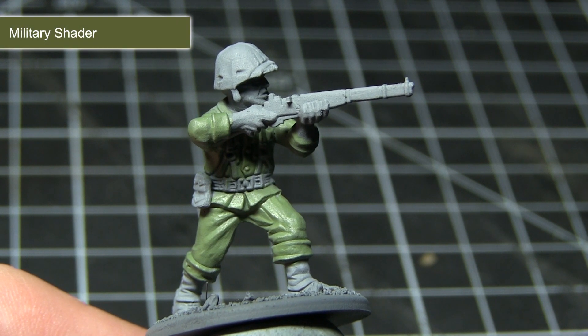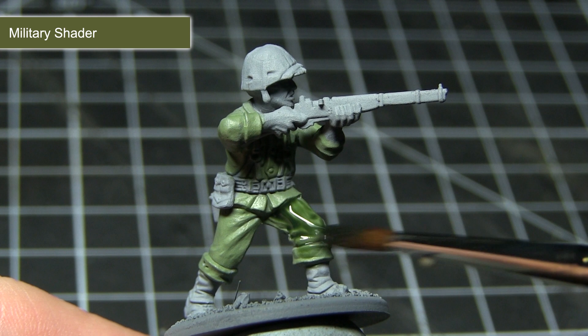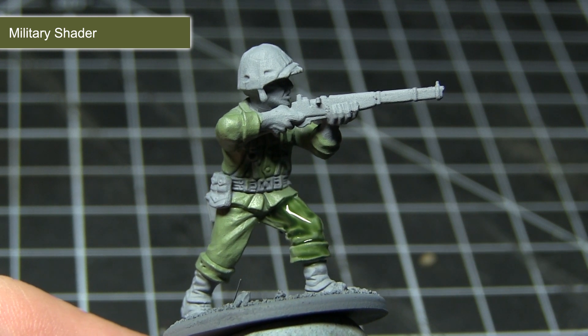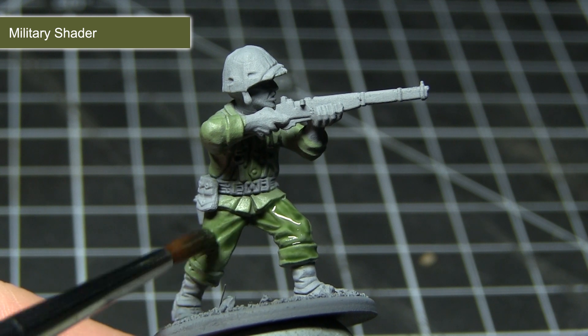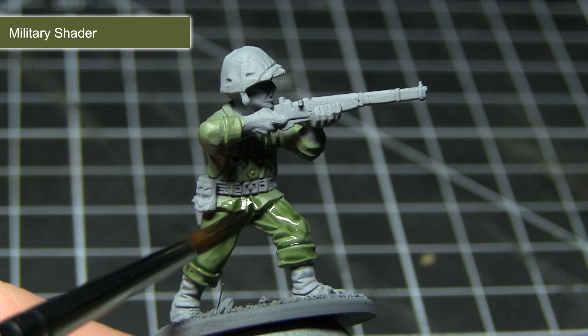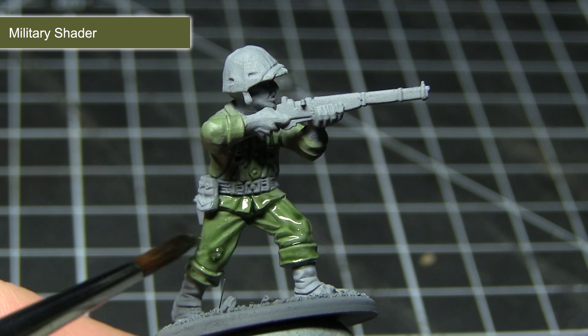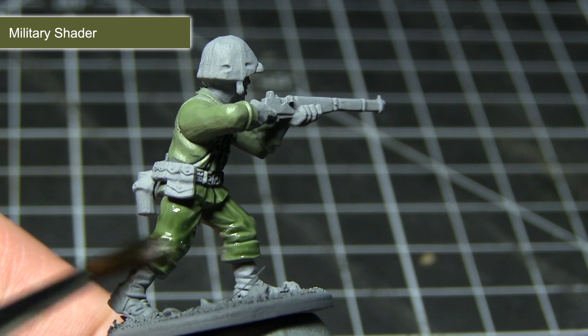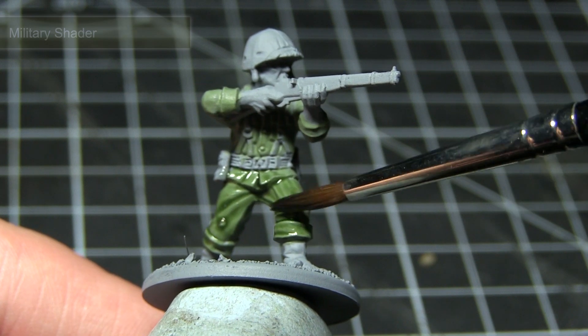With the base layer of Army Green completed, the next step is to apply a wash of Military Shader over those areas. This wash will flow into the recesses and really help to bring out the detail by enhancing the shading. I'll be watering down my wash to one part wash to one part water. If after drying the wash isn't quite strong enough, you can always apply another layer over the top.